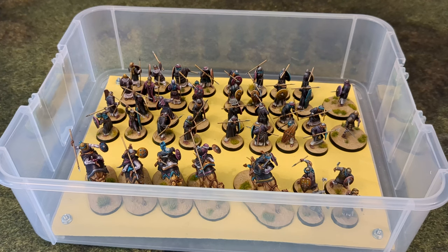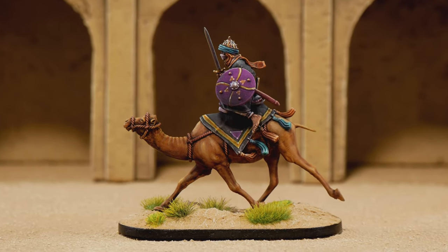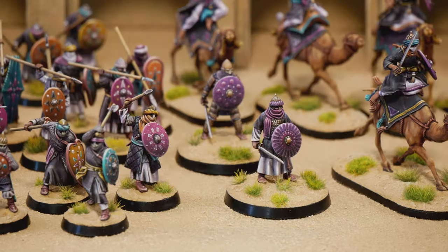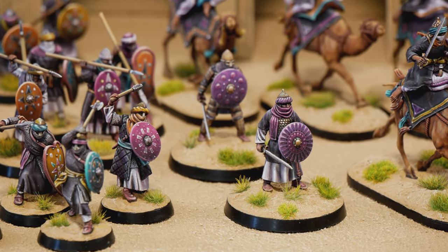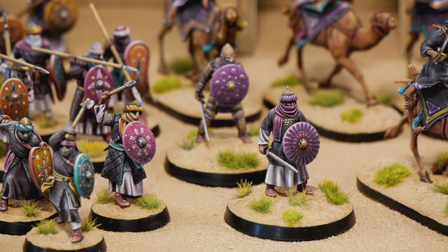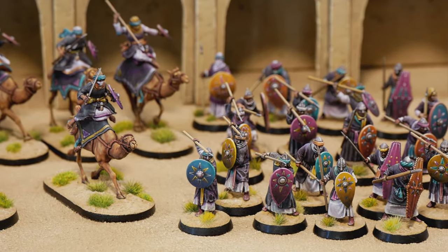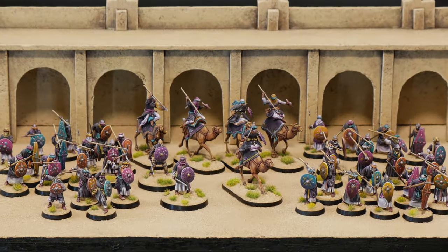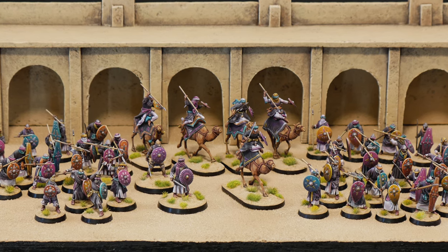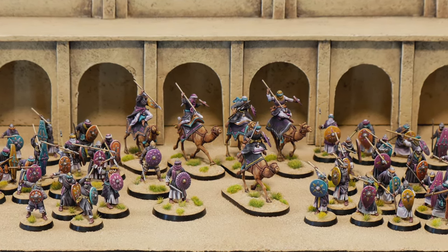If you like what you've seen, I'm adding pictures to my Instagram — link in the description. I'll be getting those out over the next week or two. If you want to see a painting video about painting these guys, let me know. I don't have anything done previously, nor is anything planned right now, but I could maybe work that in. If you've got questions about anything else, definitely let me know. And as always, guys, best of luck in all your battles, be they on or off the tabletop.